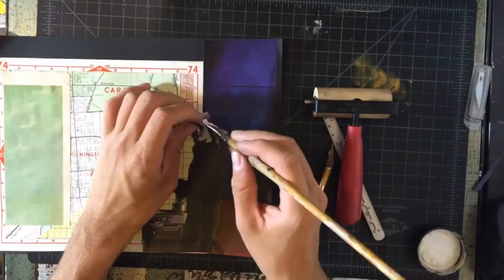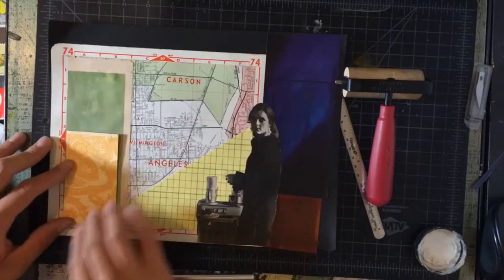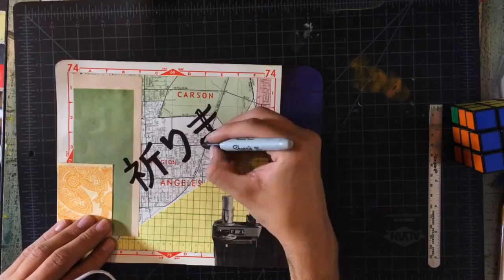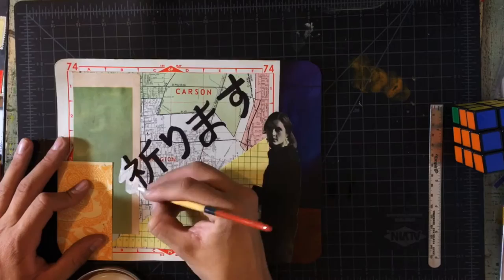I also use stationery with designs that you can find at Michael's. I used Google Translate to translate the word 'prayer' into Japanese — hopefully it's correct, but this is what I got. Then with acrylic paint, I try to make the lettering look three-dimensional so it looks more like an advertisement.